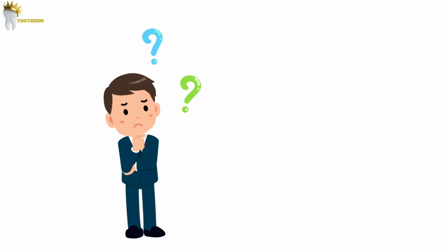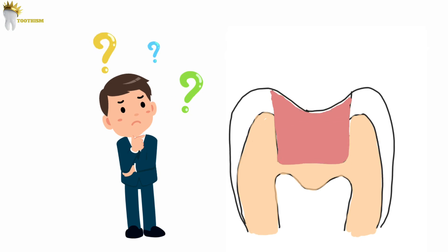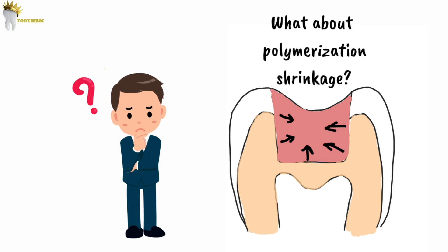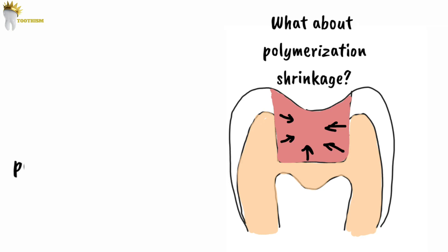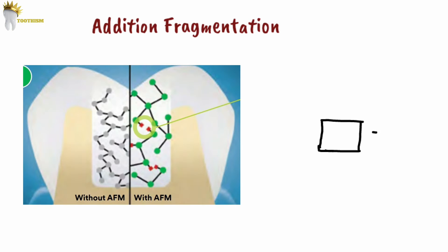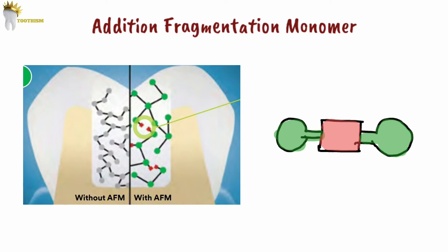A question should come to mind: as we are curing the composite in bulk, will there be a great deal of polymerization shrinkage? In these composites, special components are added to control polymerization shrinkage, which regulate the polymerization reaction and reduce shrinkage stress. For example, some manufacturers use addition fragmentation monomers. During polymerization, the central group can fragment to relieve stress, and the fragments can then re-polymerize later when there is lower stress.